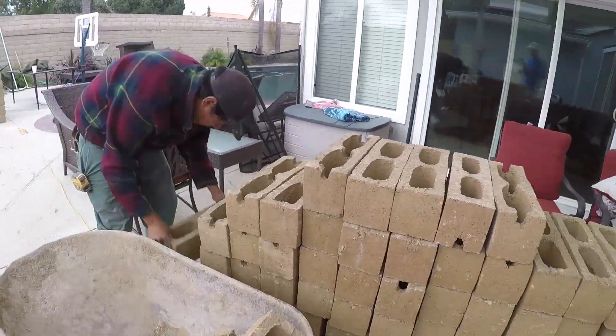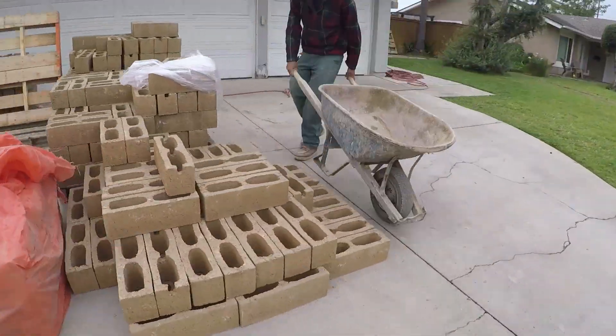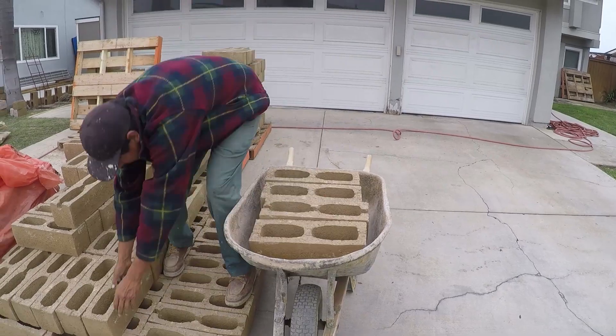We cut some of the pool deck out on both sides just to get the footing in, and then after the wall is completely built we'll go ahead and mix some concrete up and fill in all the blank spots on both sides of the wall.